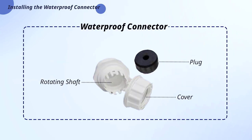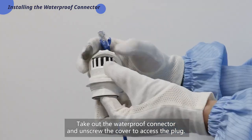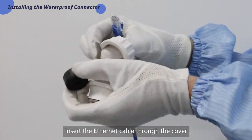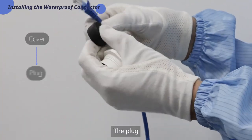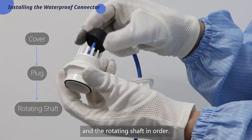As shown here, the waterproof connector consists of three parts: the cover, the plug, and the rotating shaft. Take out the waterproof connector and unscrew the cover to access the plug. Insert the Ethernet cable through the cover, the plug, and the rotating shaft in order.